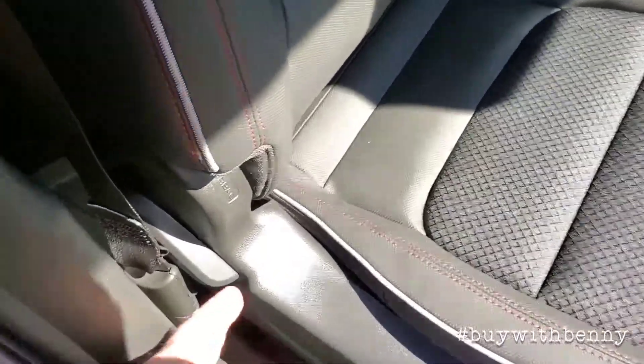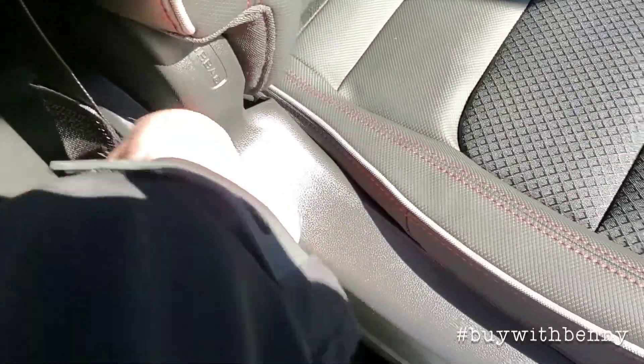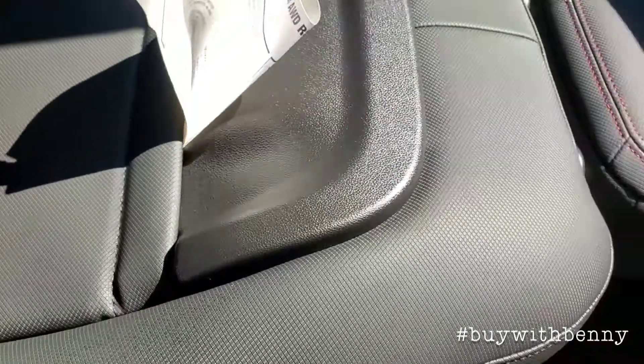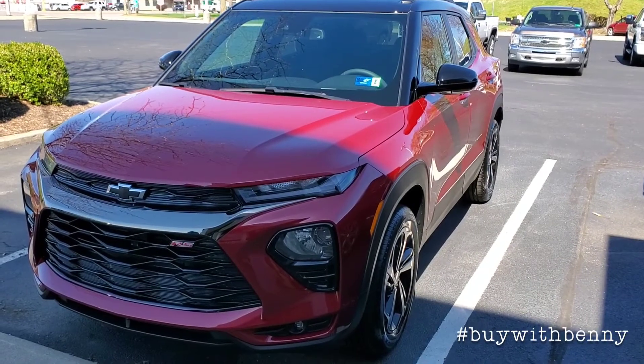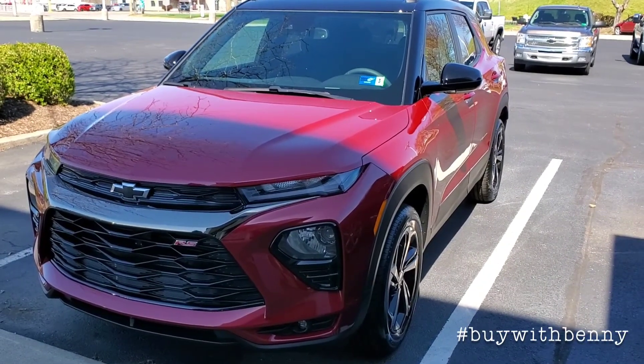There's a little lever here — you push that and that allows the seat to collapse at the bottom. This one has the floor liners, which is really nice. I'll go ahead and put that seat back up. Thanks for watching this video — like and subscribe, have a great day everybody.